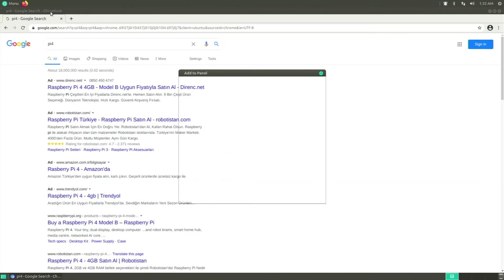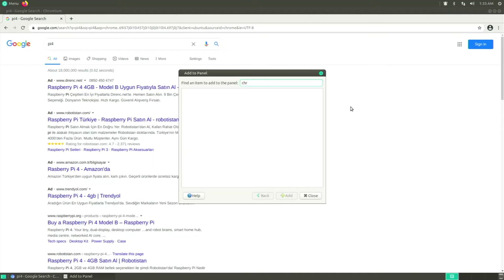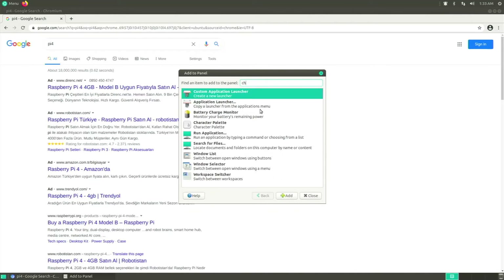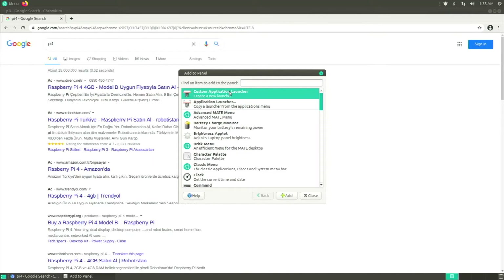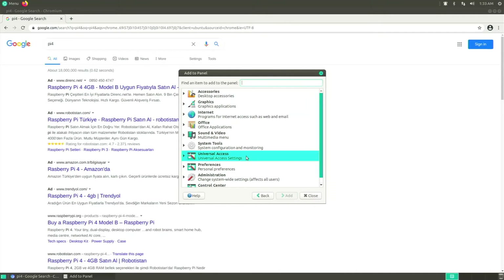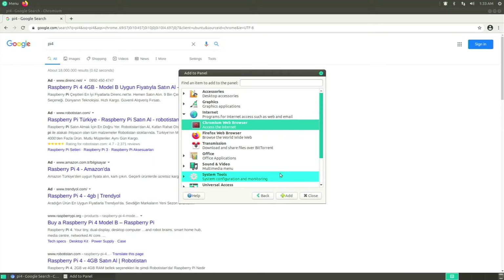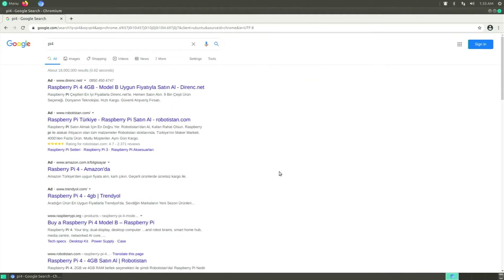I'm also going to add Chromium to the panel. Right-click the panel, go to Add to Panel, then 'Copy a launcher from the applications menu', go to Internet, find Chromium Web Browser, click Add and close. Now Chromium is up on the bar — it's easy to launch and just looks better.